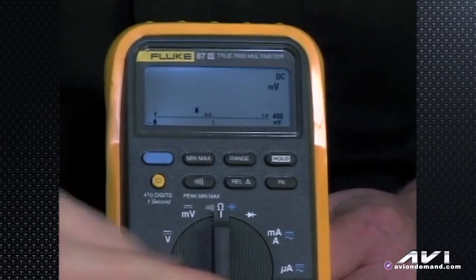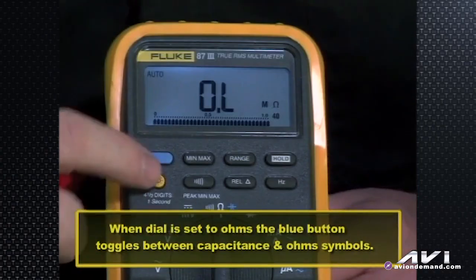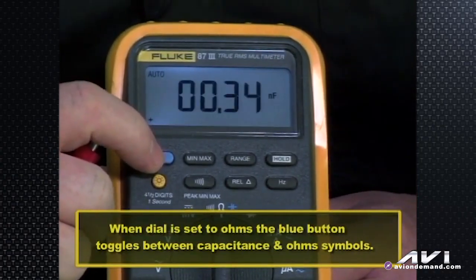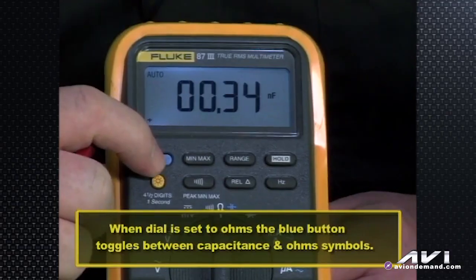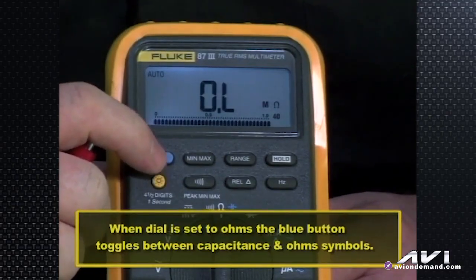The blue button, when you turn the meter to ohms — which by default is ohms for resistance — the blue button toggles between the symbol for capacitance in microfarads and the omega symbol for ohms. So just be aware of that.